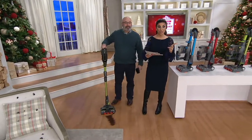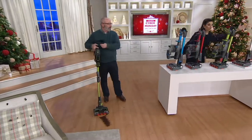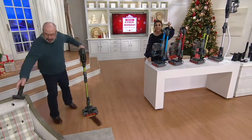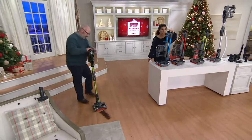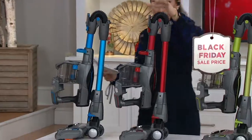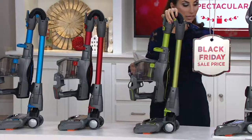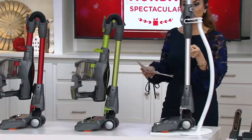Is it lightweight? Yes it is — it's under nine pounds. You'll see what it looks like when you use it as an upright, but then it stows away like this. That's another thing the corded versions would never be able to do. Color-wise, we have the blue, the red which looks really cool, the green which is most limited, and the silver.